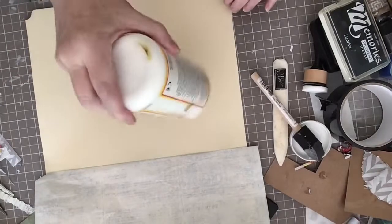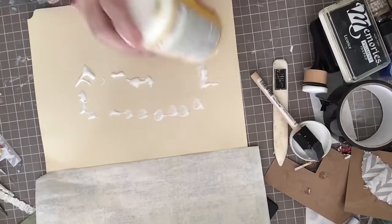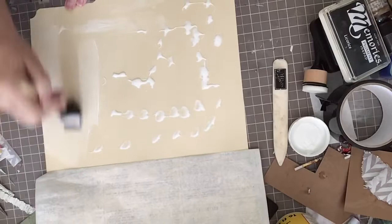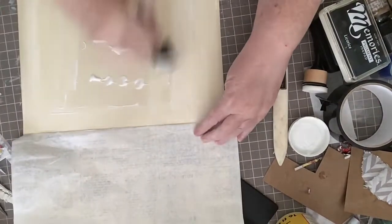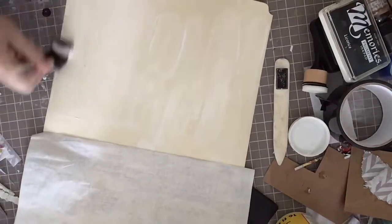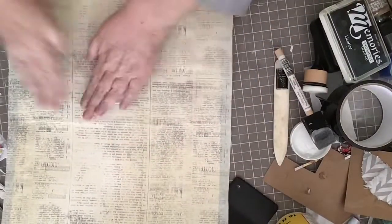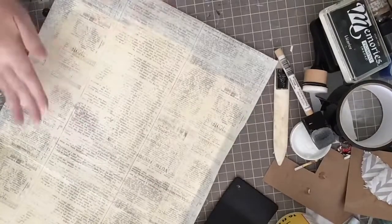By the way, I like using Mod Podge because it's not sticky when it dries. I know some people have complained about that — I think it's because they're using the Gloss Mod Podge. I live in a very humid area, I'm in Florida, and I have no problem with it being sticky when dry. It's really my preference for sticking things down when I'm doing paper crafts.